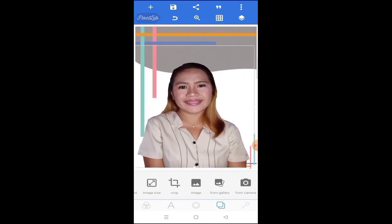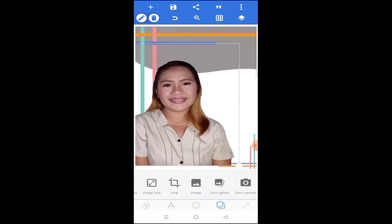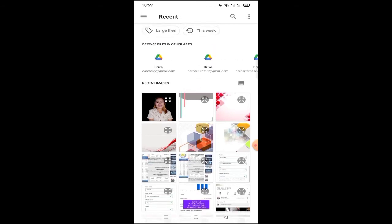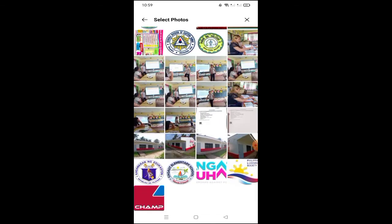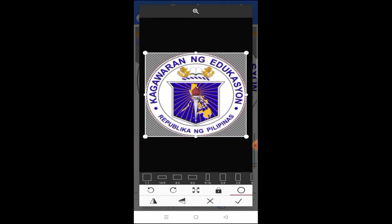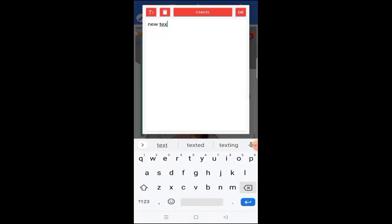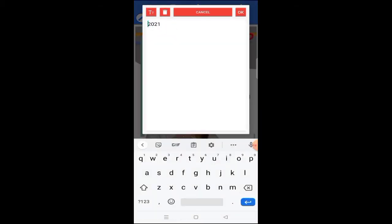Adjust the position of the picture on your background to see what outcome you want for your cover. I inserted logos like the DepEd logo, our Division of Eastern Samar logo, and our school logo. I also inserted the school year at the bottom and top of the DepEd section.